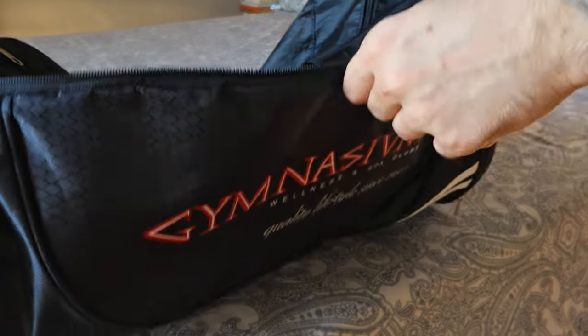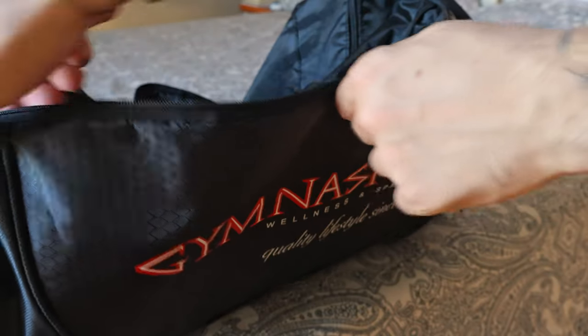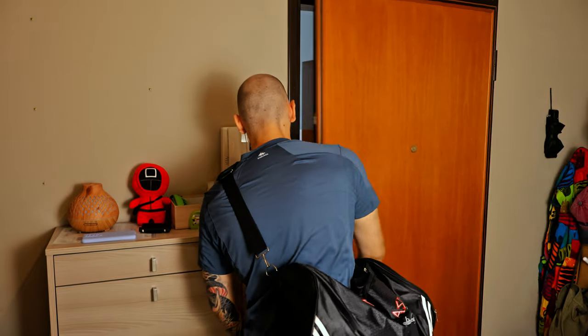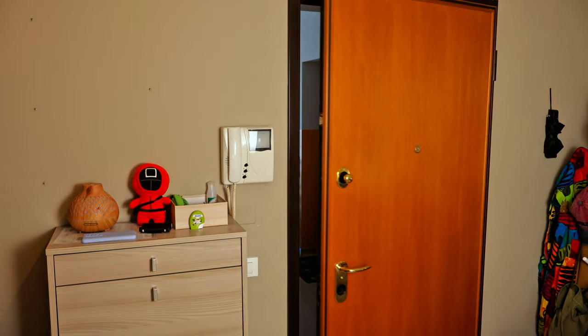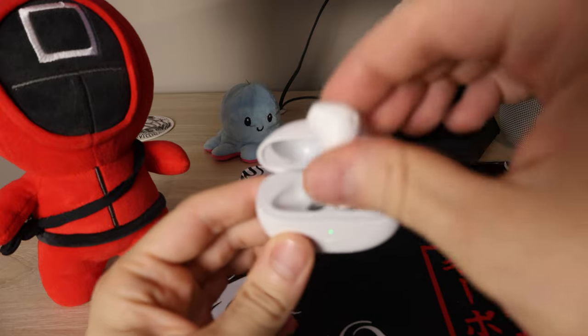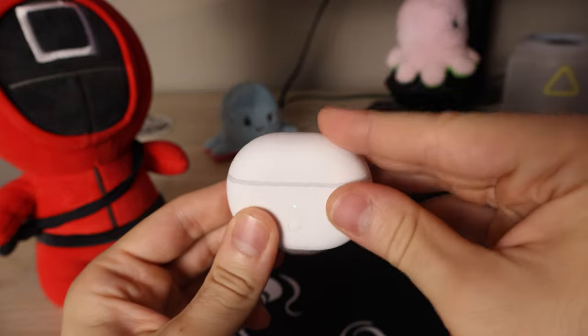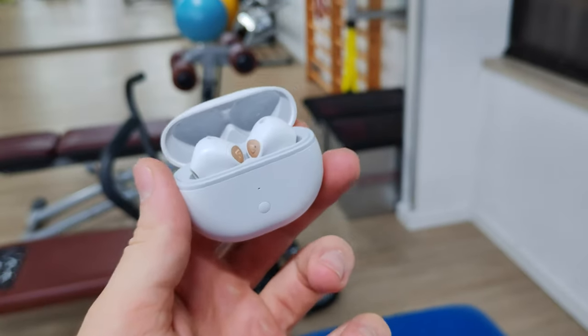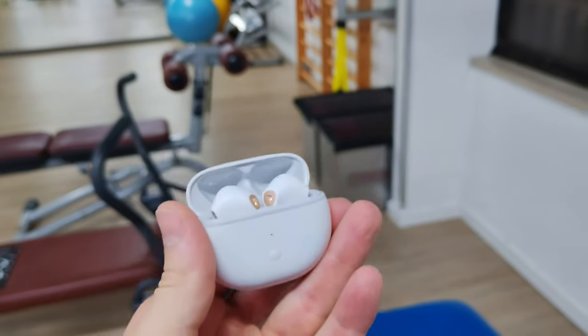Now when do I most frequently use earbuds? That would be the gym — I go about three times per week and my sessions are about an hour and a half long, so I never really deplete the battery. But even if you're using them for a prolonged period of time, the case has 300 milliamp hours of battery while each earbud has about 30 milliamp hours. The earbuds plus the case should give you about 20 hours of listening time, which is great especially if you're using them frequently for the gym, traveling, or commuting.